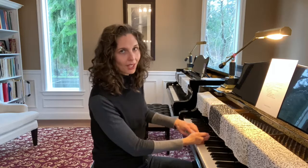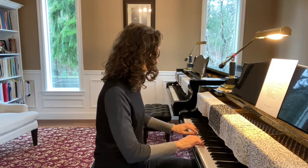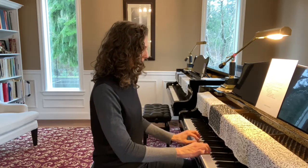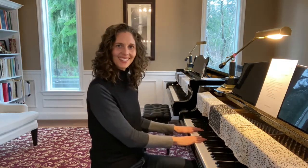Now let's maybe go backwards — let's start forte, go to piano, and come back. Now we're going to try something where my right hand is going to be piano and my left hand is going to be forte, so you'll hear more of my left hand than the right hand.